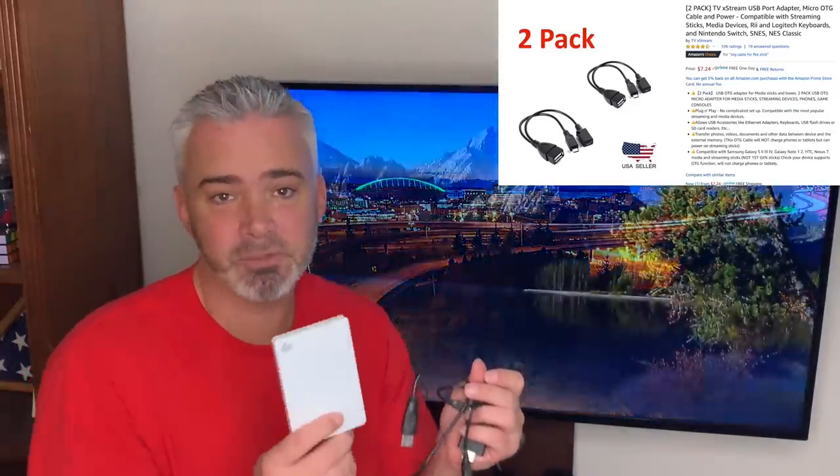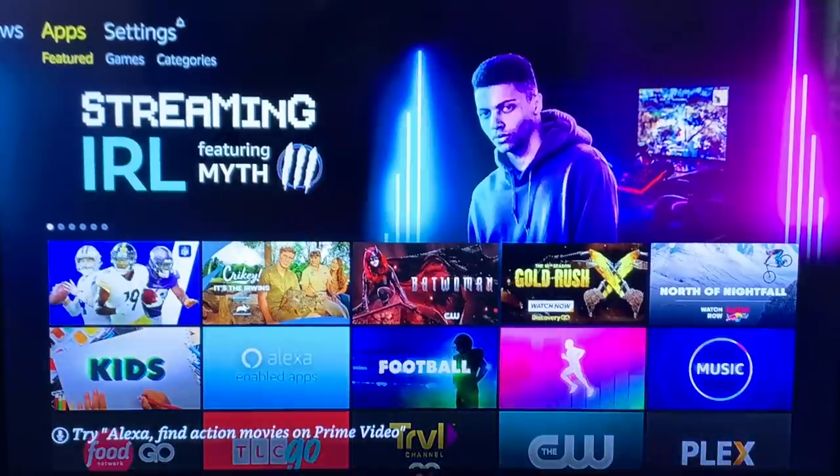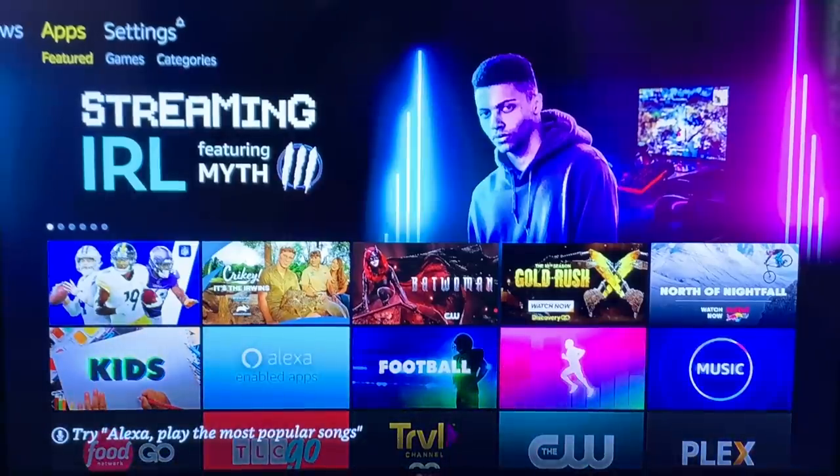Let's head over to the TV and see how you can transfer and download files. Now that we have it plugged in with our USB drive, the question is: how do we get movies, TV shows, downloaded apps, or whatever onto the USB drive to free up space? You can keep it plugged in at all times or unplug it — that's up to you.